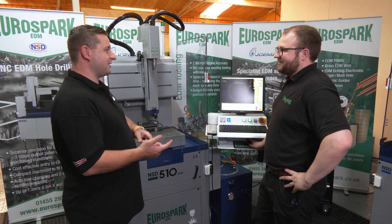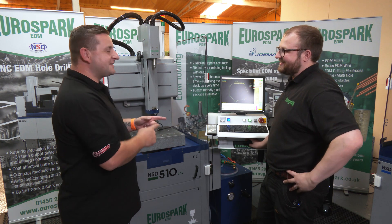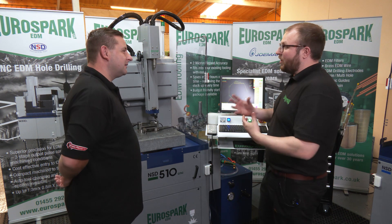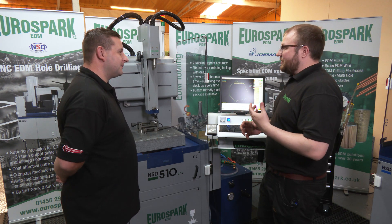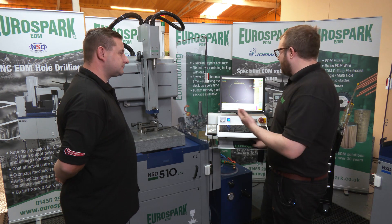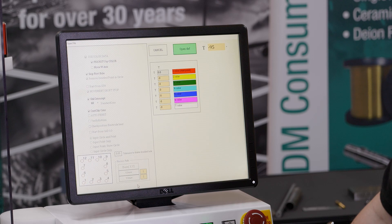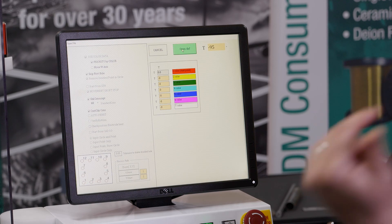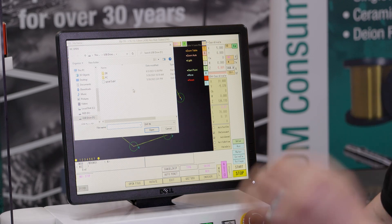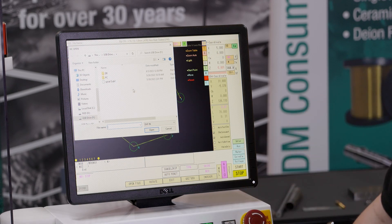Now, for somebody to actually write that program, they'd still be on the first line by now. Exactly. And the beauty of this is if it gets more complex than that, usually you've got a DXF or something with the holes on. So let's say if I want to open up a file here, I can just load a DXF directly. And what it will do is it will actually pick up all of either the points or the circles, depending on how you want to program it.